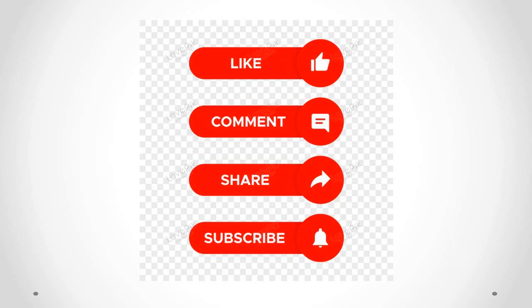If you found this video enlightening, don't forget to give it a thumbs up, share it with your fellow enthusiasts, and subscribe for more exciting explorations into the world of science and technology.